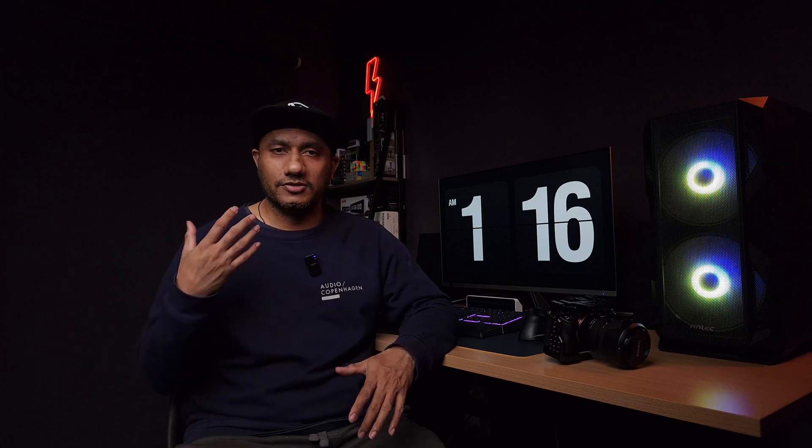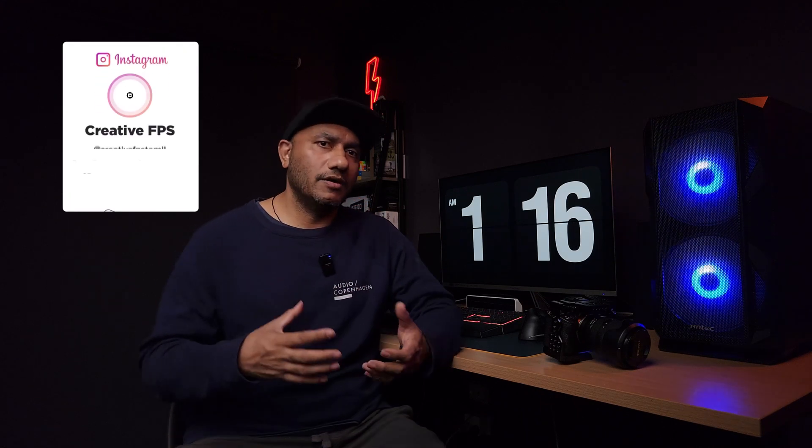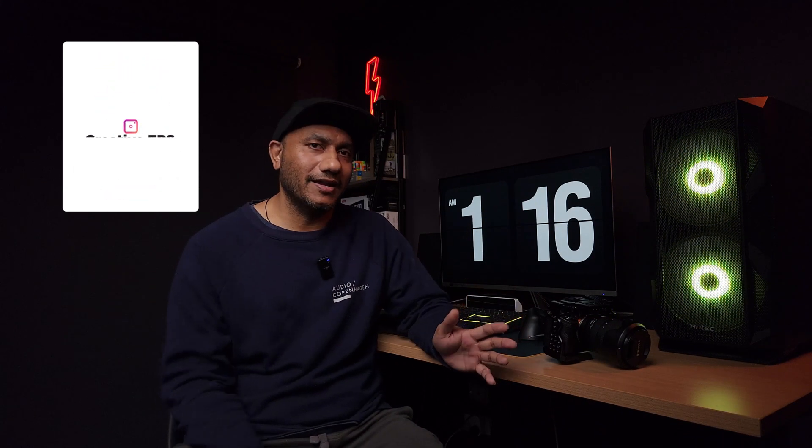You can see the main viewfinder for the photographer's eye. The front dial lets you assign shutter speed or aperture. Compared to a compact or bulky camera in the APS-C lineup, this is a step forward. You can compare it to the A7C Mark II, which is a full-frame body, whereas this is the base model in the APS-C range.